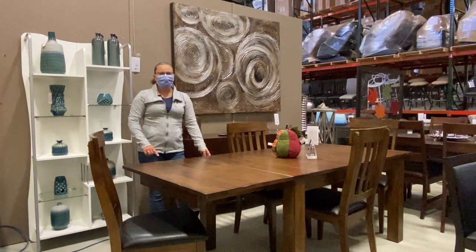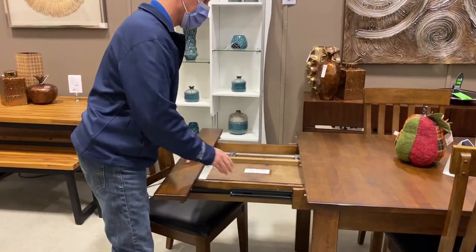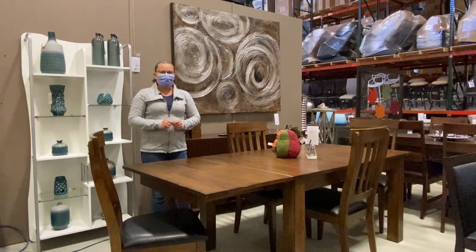You'll also notice the legs on this table did not move — they stayed in place. So there are a lot of benefits to the new style of expandable tables out there.